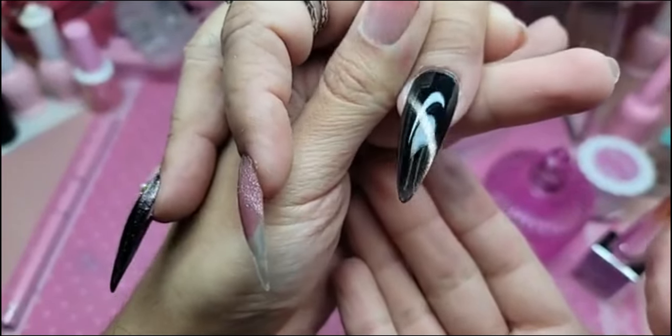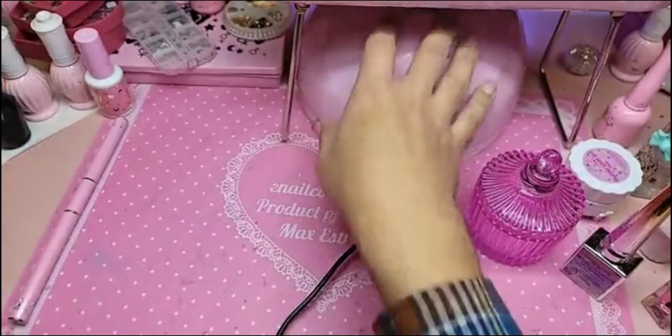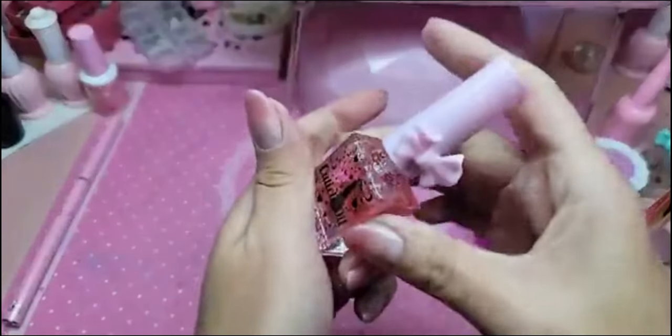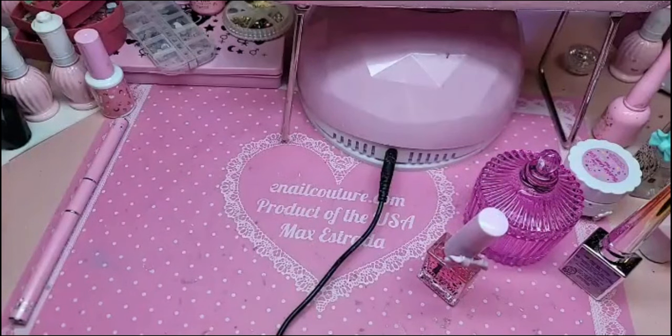Look at that shine though. Cure for one minute. And then once we're done, of course you always finish with cotton candy cuticle oil — because who doesn't love cotton candy cuticle oil?